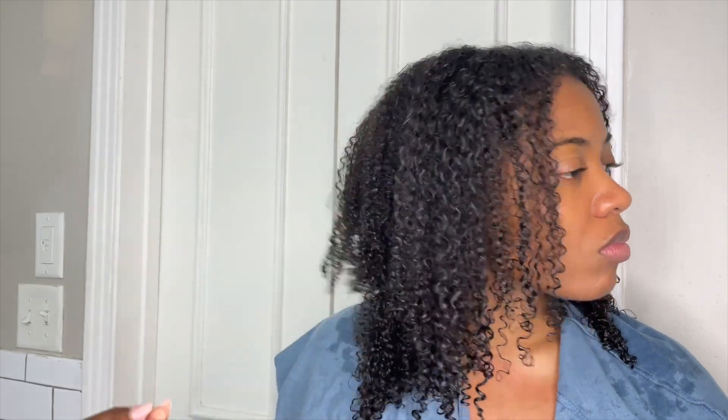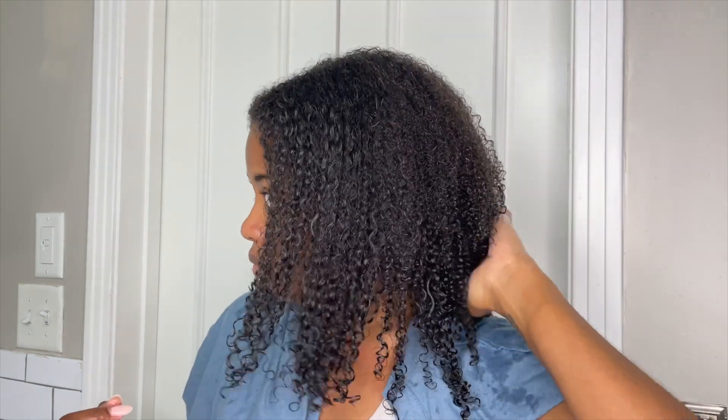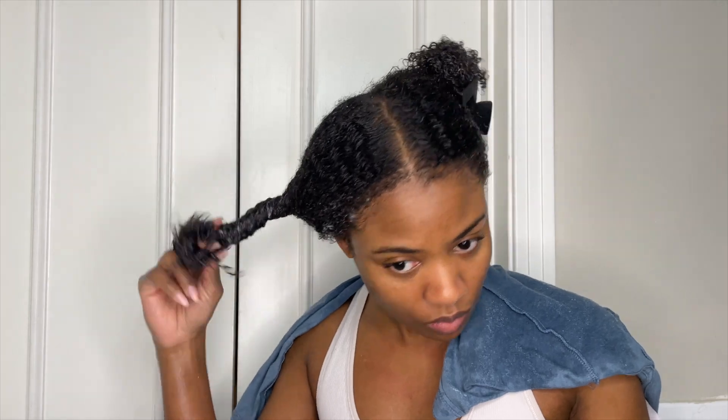Here's what the hair looks like with the conditioner rinsed out — my hair is looking pretty good compared to before. But I'm not going to leave it at that. I'm going to go in with another deep conditioner, because the balancing conditioner is good but I know my hair and I know I'm going to need some extra moisture.